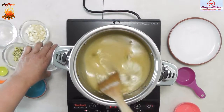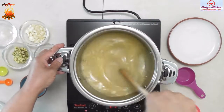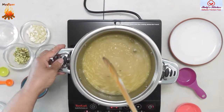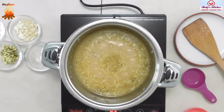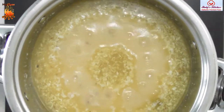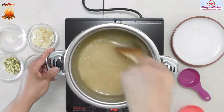Add one tablespoon of shredded coconut and mix well. Leave to simmer, stirring occasionally, until it starts to thicken.